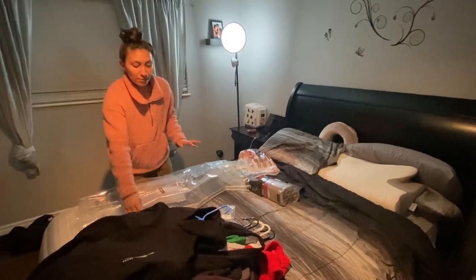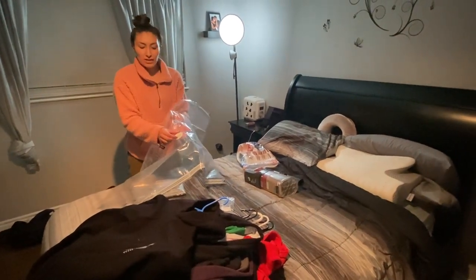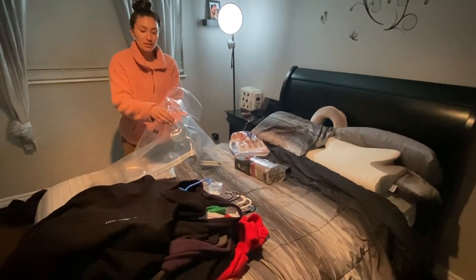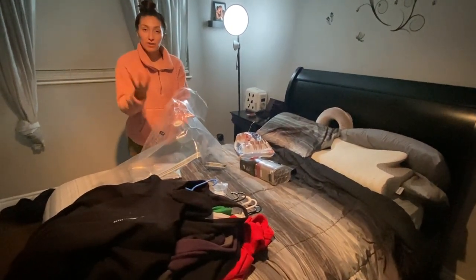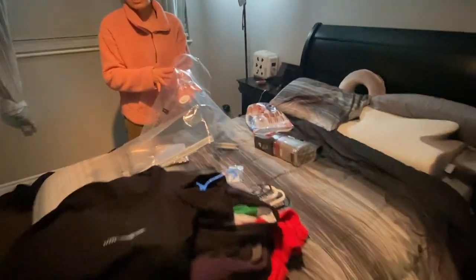After you put your sweaters in, there's a little vacuum suction valve that you open first so the air comes in and you have all the air inside. Then when your vacuum comes in, you go ahead and have it all sucked out. After you finish, you close it up really tightly and that's how it keeps everything compact.